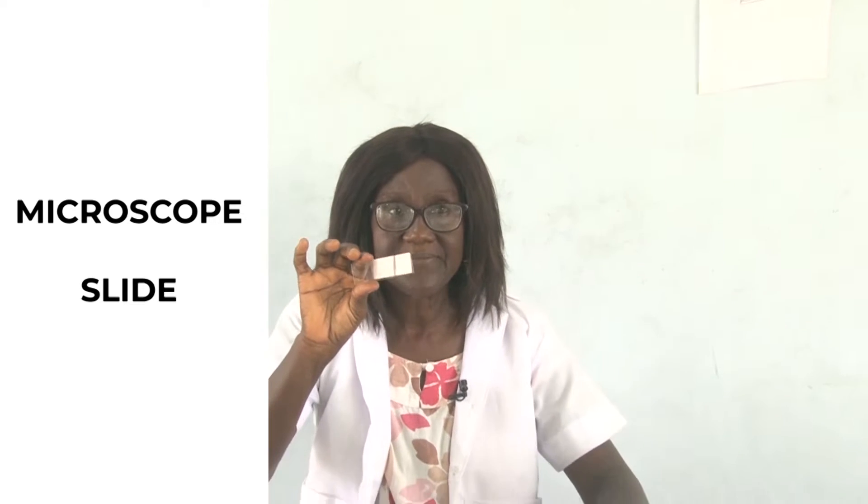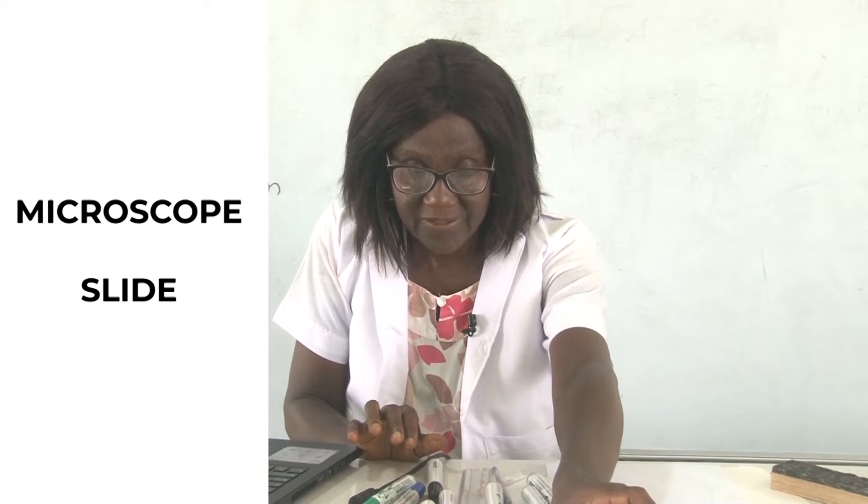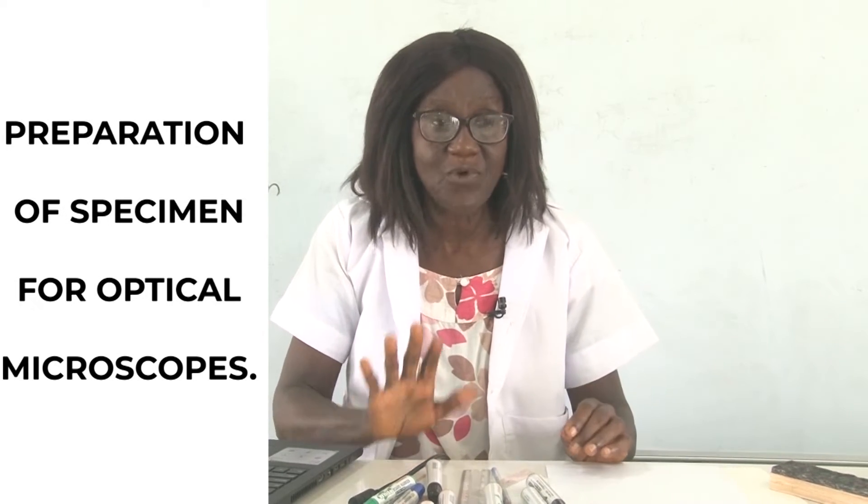This is just an empty microscope slide glass. It has its adaptations, which you should know, having talked about adaptations of the cover slip. We are going to look at temporary and permanent slides, but first let's look at how to prepare specimens for optical microscopes.